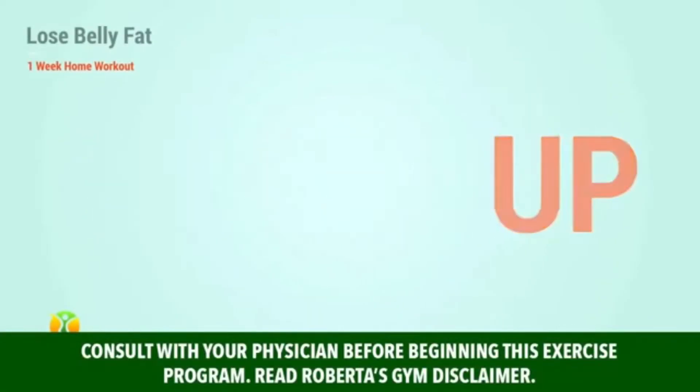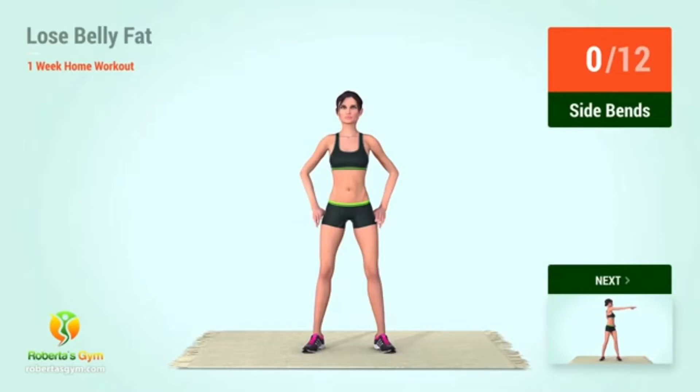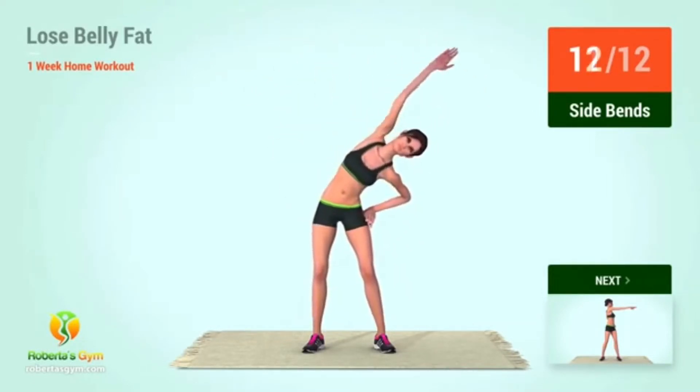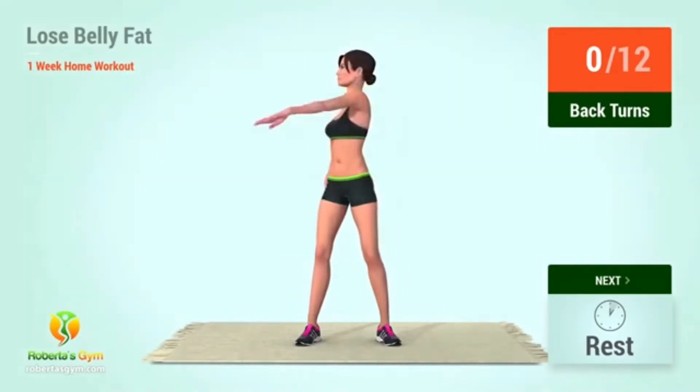Warm-up. Up next: side bends. In 5, 4, 3, 2, 1, go! 1, 2, 3, 4, 5, 6, 7, 8, 9, 10, 11, 12. Up next: back turns. In 5, 4, 3, 2, 1, go! 1, 2, 3, 4, 5.